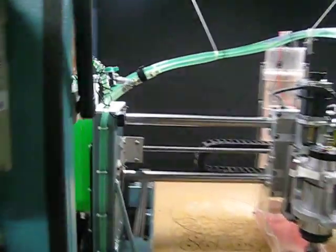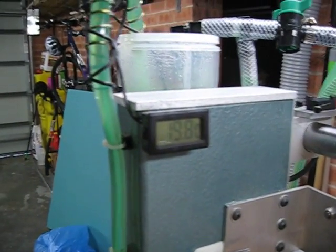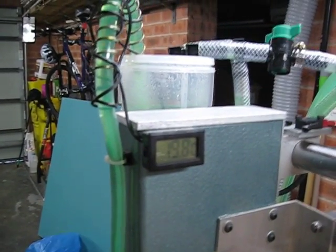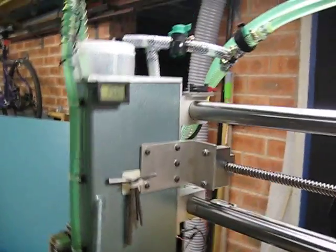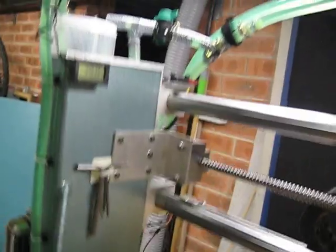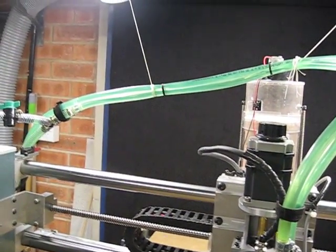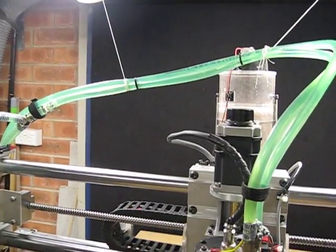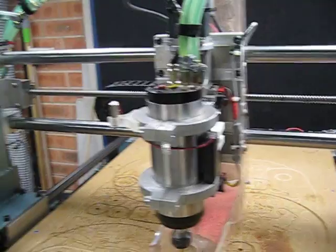It's got a little thermometer that tells me what the coolant temperature is. It rarely goes over 35 degrees. It's controlled from the bottom here. As you can see it's now running — the coolant's now circulating through the machine. And that keeps it cool and working well.